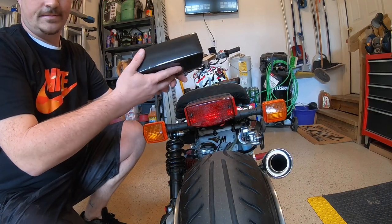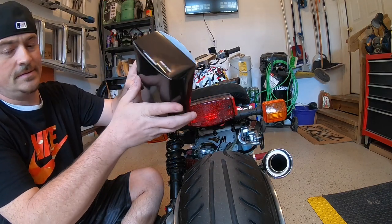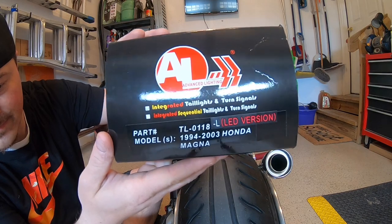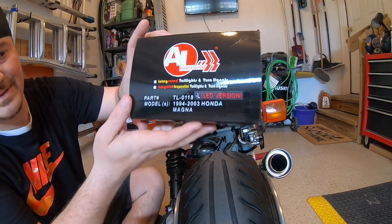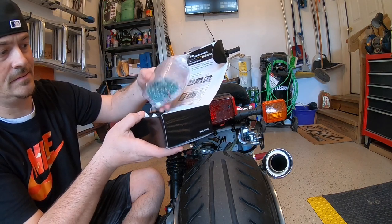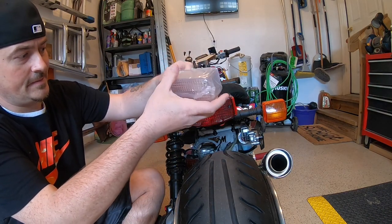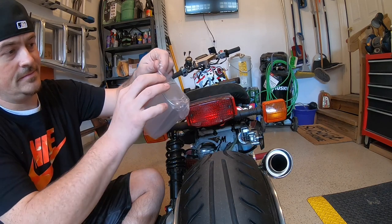Alright guys, let's jump right into it. This is the tailgate — let me show it to you. This is from eBay, Advanced Lighting. It does say — I don't know if you guys can see it — it's checked that it has turn signals, but this does not have turn signals, it's only got two wires. I'll show you guys that. But it was under 20 dollars. The lens actually seems pretty good and it's supposed to fit the factory assembly.